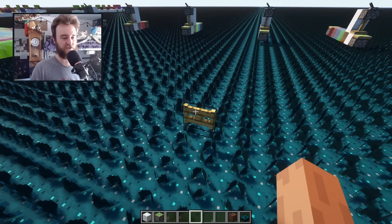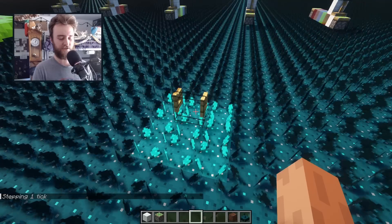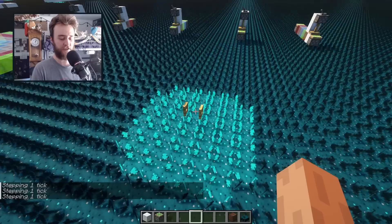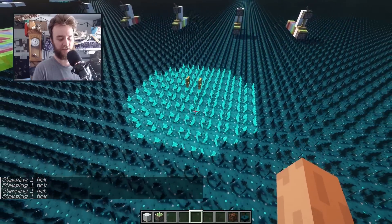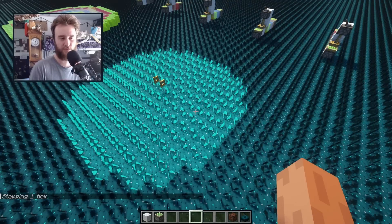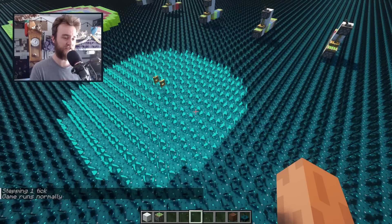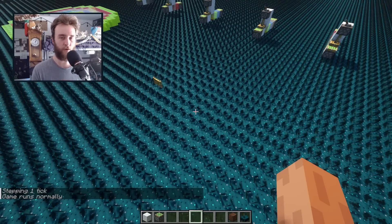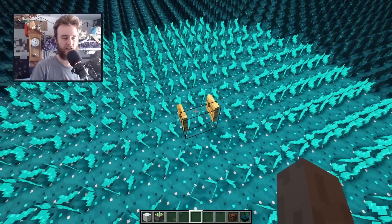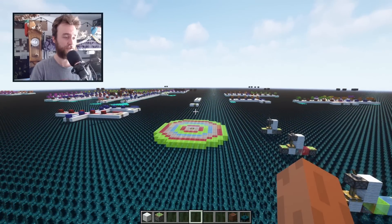I froze the game, and pretty much the way skulk sensors work is that when a sound occurs near them, they'll slowly all turn on, kind of like in a ringed formation, one tick at a time — so 1/20th of a second. That continues up to seven blocks away from the noise source, and then it stops. After a second, the skulk sensors will turn off and the whole process can repeat. I haven't checked out the new snapshot, but I think the new skulk catalysts also have a different range, so it'll be interesting to see how those affect these kinds of circuits.